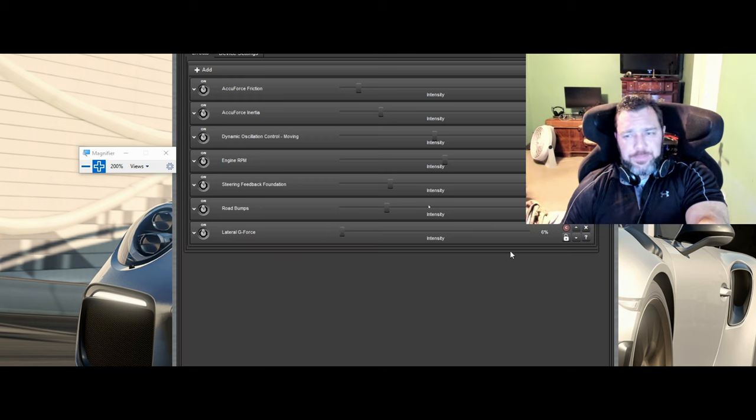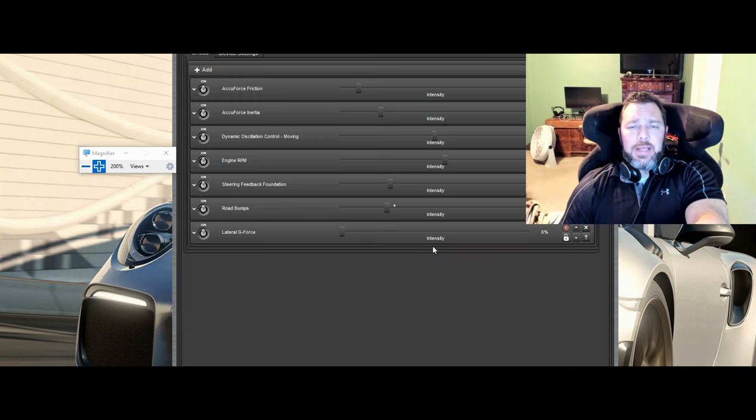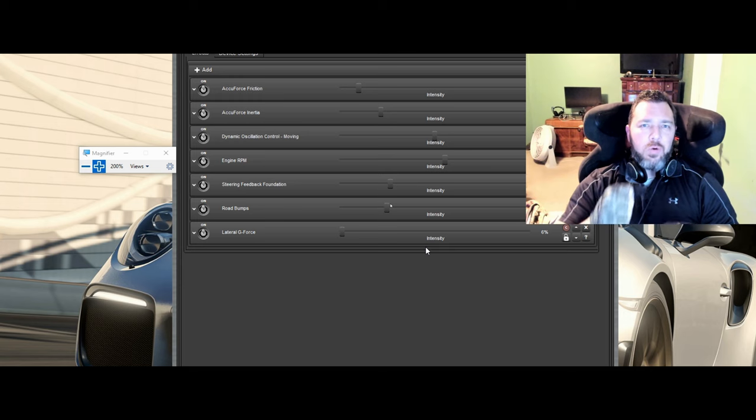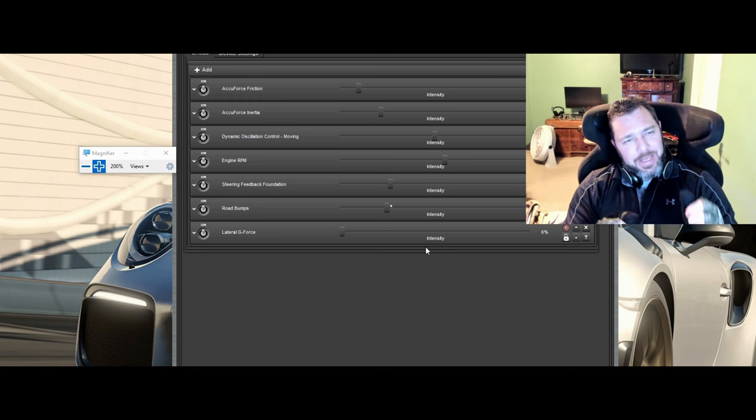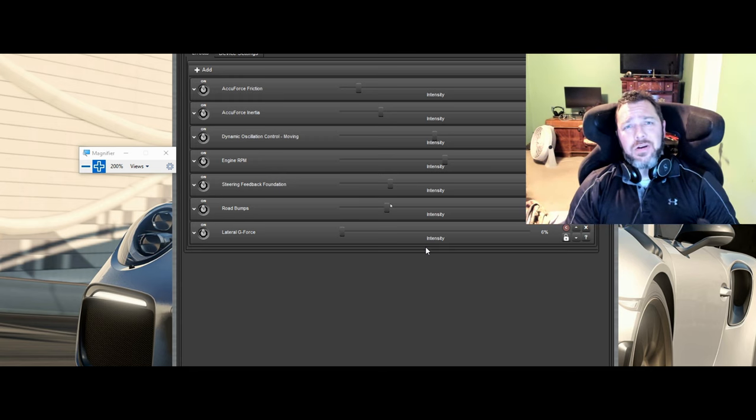The last one is lateral G-force - you don't have to turn that up very much; I put it at 6%. I left everything default in the settings below that. At 6% it gives you a little resistance to turn back into the force, because you get that G-force of your car moving in one direction and trying to counter it back - it has that extra resistance that feels very natural. Once the car's in motion in one direction you're trying to counteract, these cars actually have some weight feeling to them. You can feel the weight more when you turn on lateral G-force.